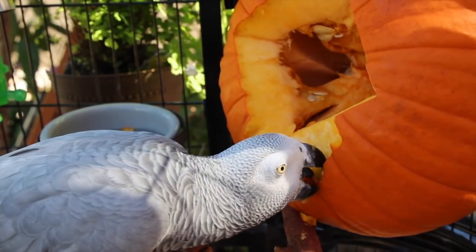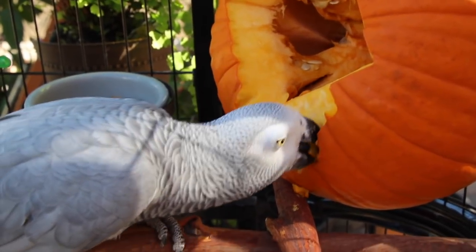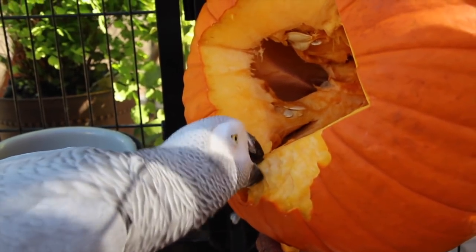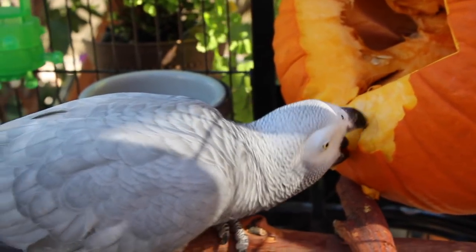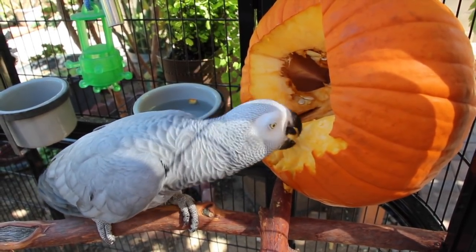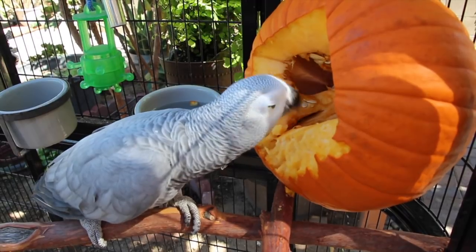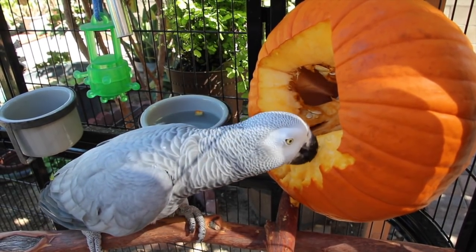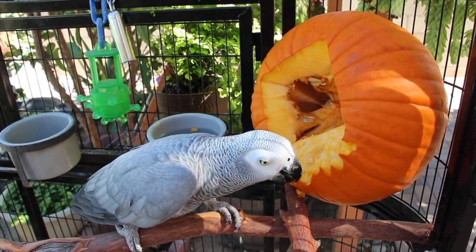What did I tell you? It's been just about three minutes and you can already see that she's destroyed so much of it. She's not eating most of it right now, but she's having a lot of fun just destroying it. It's a really good way to exercise their beak and a great way to keep them occupied, especially if you guys aren't home.